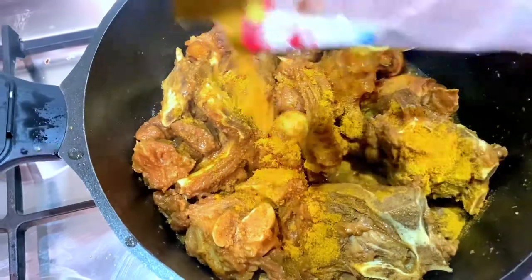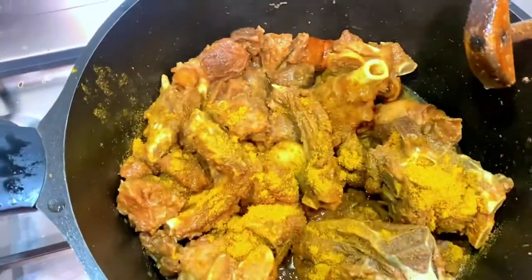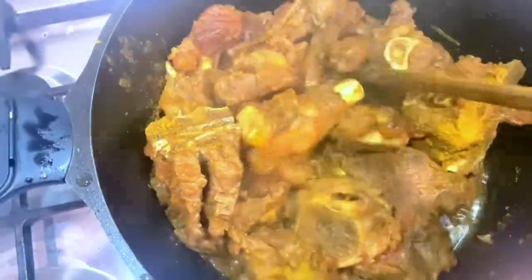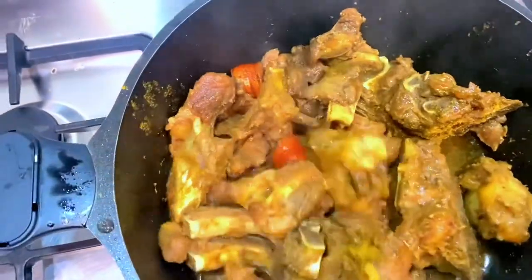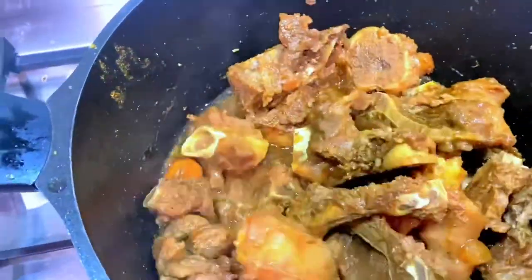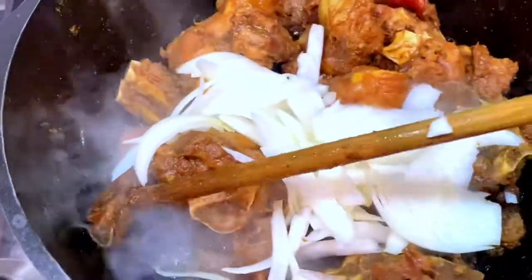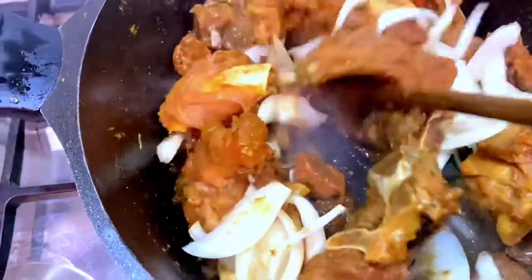After a couple of minutes, add a few sprinkles of cumin powder. Also add a pinch of ground masala — it is such an amazing addition to everyday dishes. I never used to use it but since I started, I never stopped; I cook it with almost every dish. By now the meat is looking almost done, but let it cook until it's golden brown, then add half an onion that is finely sliced.